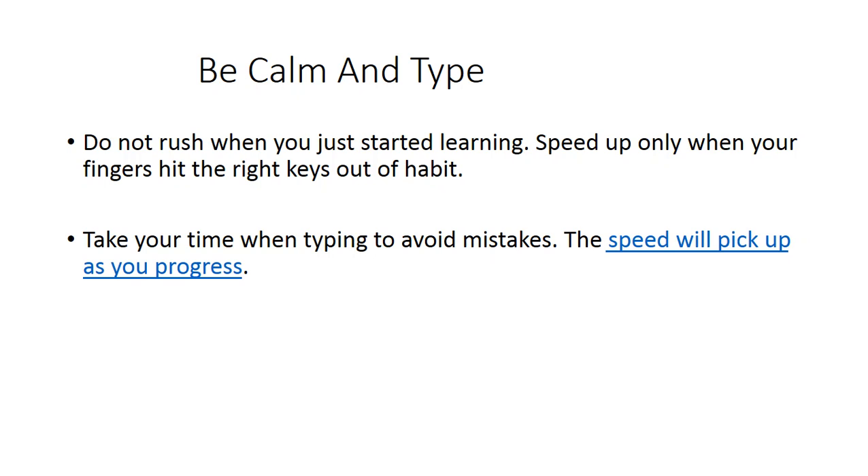Accuracy is very important. Take your time when typing to avoid mistakes — the speed will pick up as you progress. After two to three weeks it increases gradually, and after four weeks I think you can reach your goal. If you achieve it, please write your speed in the comments.